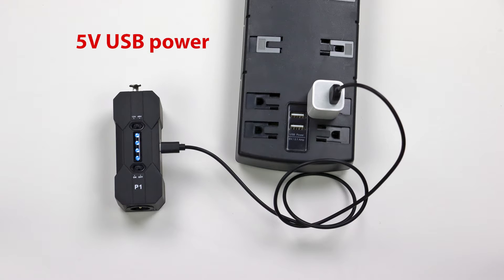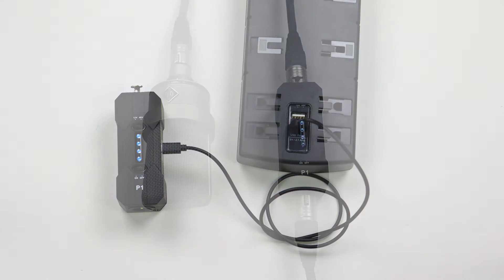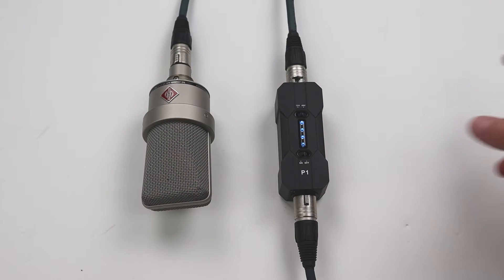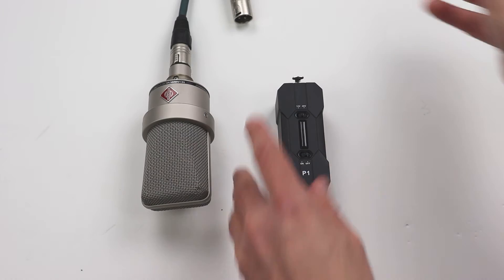The P1 can only be charged by connecting the USB port to a 5 volt USB power supply. When disconnecting the unit, turn off the power first and wait for 5 seconds before unplugging anything, including the microphone and/or XLR cables, so that the phantom power has time to shut off completely.